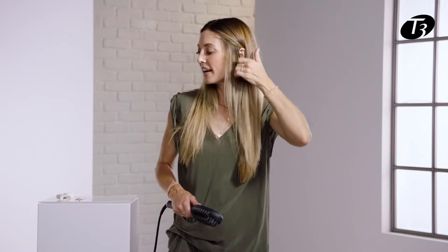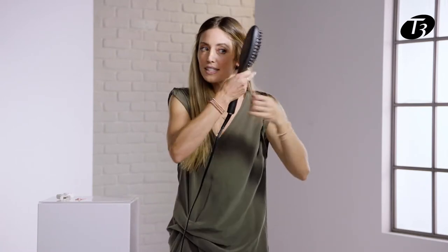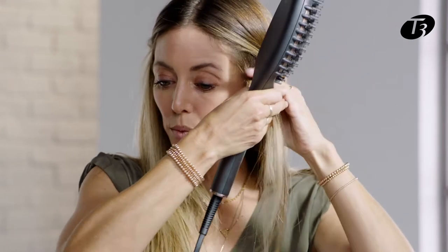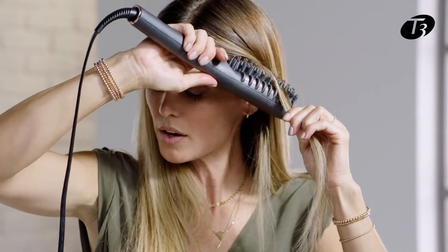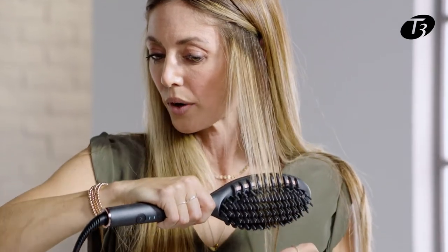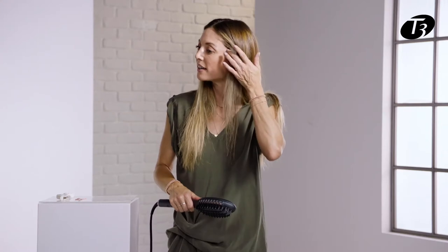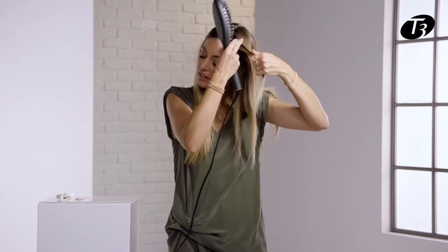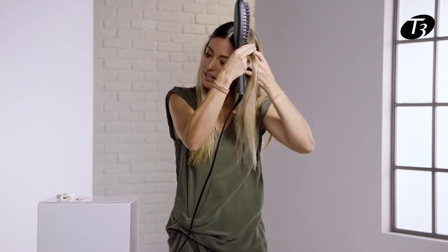Moving on to the other side, I'm going to be taking this section forward so that I'm really getting up in there where that frizz is created as we sleep or after a workout, really making sure I get nice and tight through the hairline. I'll work all the way through the hairline and just really seal that down.